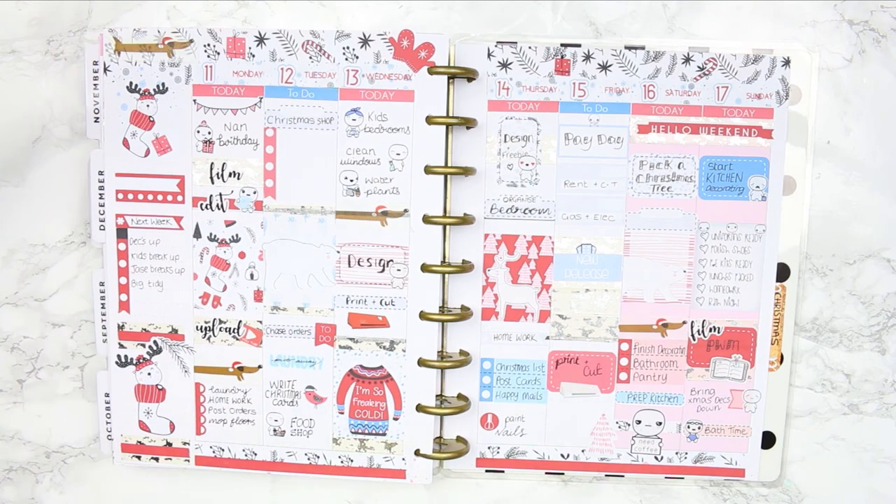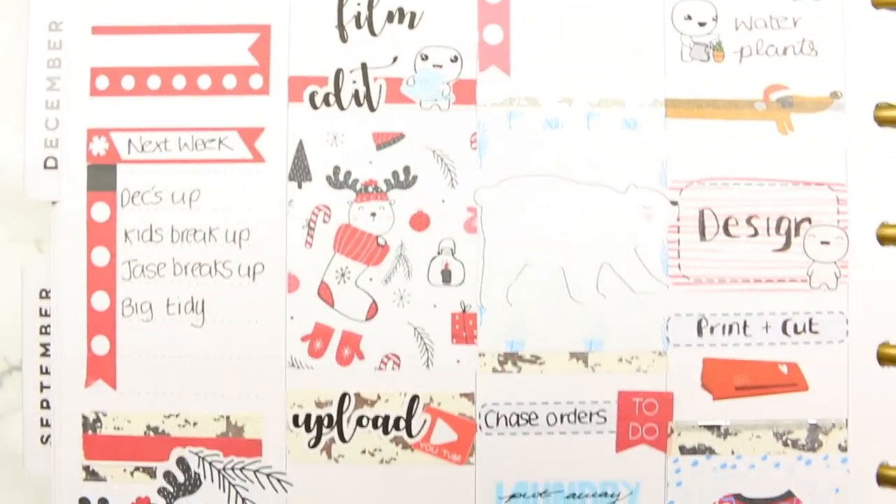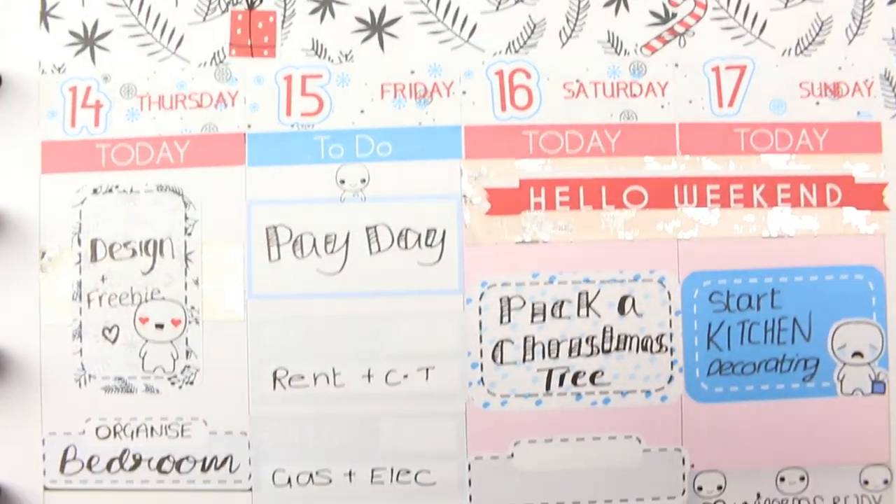So that's it for this spread - I hope you guys enjoyed it. I really love this kit so definitely go and check out the link that I will leave down below. As always I hope you guys have a really good week and I will see you all next Monday. Bye guys!